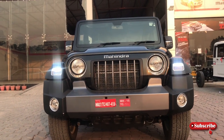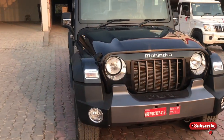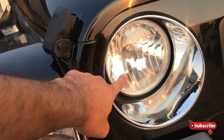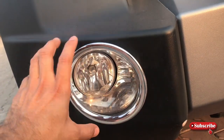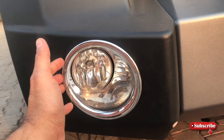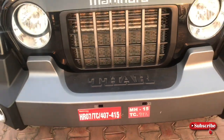यह completely wide है, just like जीप Wrangler। यहां पर आपको front halogen lights मिलेंगे, DRL LED जो नीचे आपको मिलता है, indicator, fog lights — यह basically accessory part हैं। यहां पर Thar की bezeling जो इस गाड़ी को बहुत wide और bold look देता है।